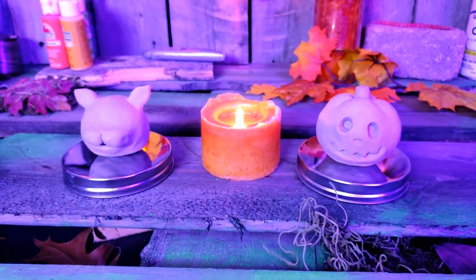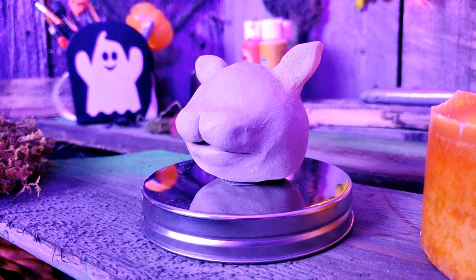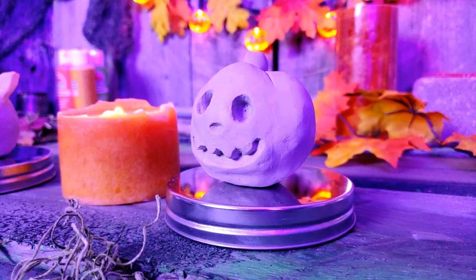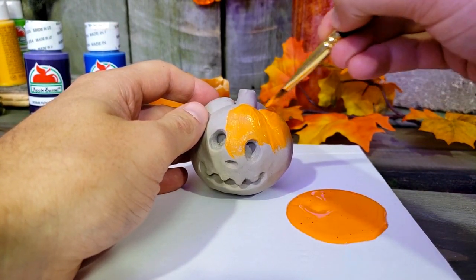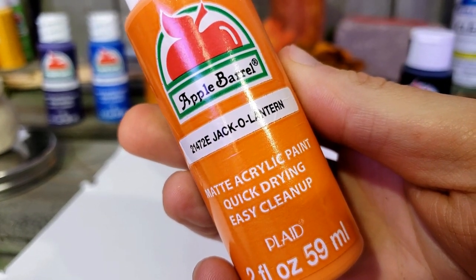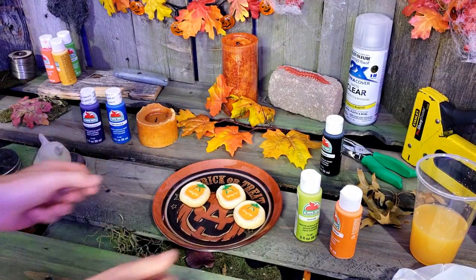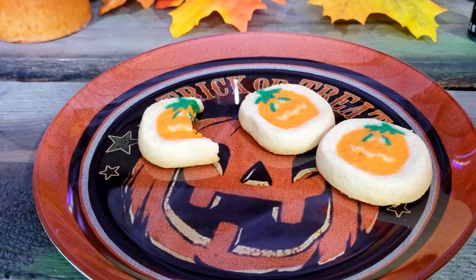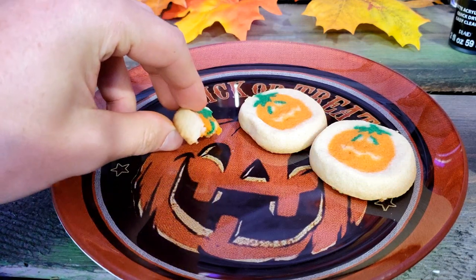Here we have the finished Katrina and Jack clay heads and I'm pretty pleased with them. They have a nice handmade quality and they look close enough to the actual characters. It is about a day later and we are now going to have some fun painting these clay figures — the painting part is obviously the fun part. For Jack, I'm going to literally use jack-o'-lantern colored paint. How perfect is that? Right about now I was feeling hungry so I made some classic Pillsbury sugar cookies — it's always a good time to take a little haunted snack break.